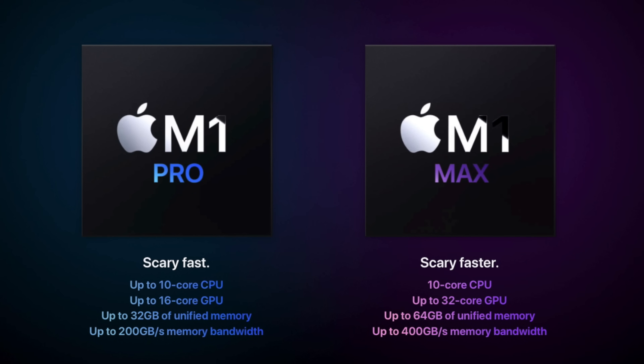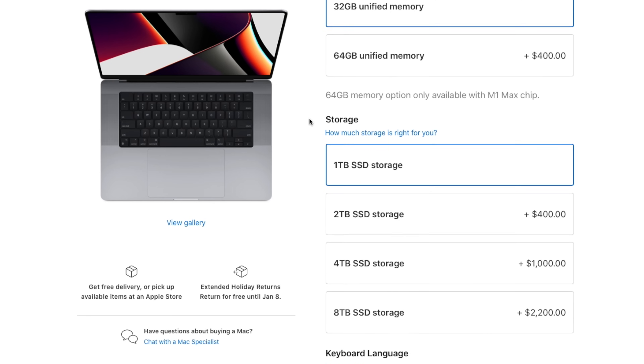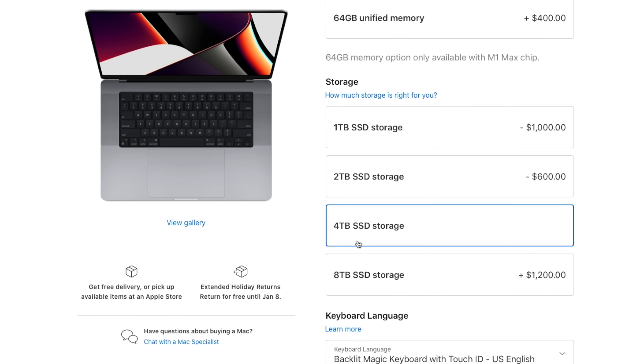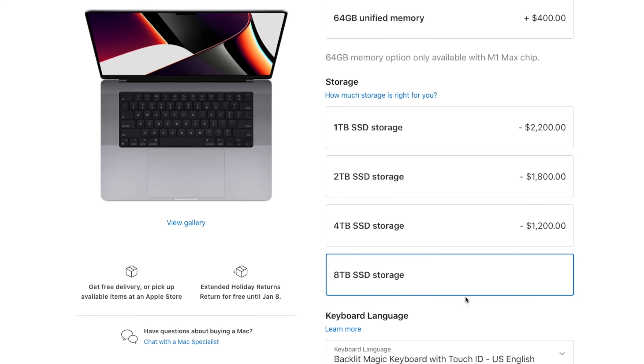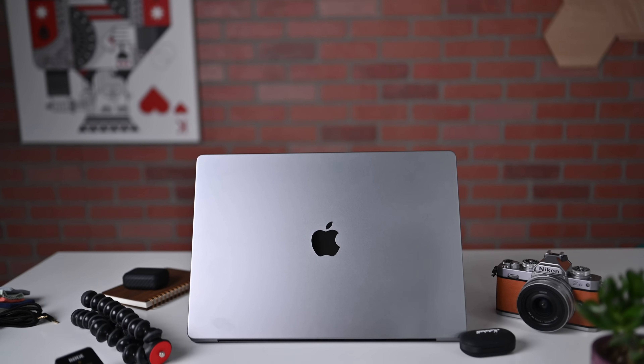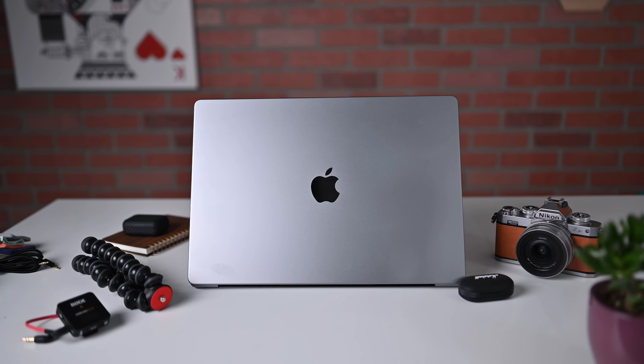Other than that, the M1 Pro and M1 Max are both 10-core CPUs, and you can have up to a 32-core GPU on the M1 Max. Internal storage ranges from 512 gigabytes on the entry-level model all the way up to 8 terabytes of internal SSD storage, which is blazing fast. It will cost a lot for that 8-terabyte option, but since you can't replace it after the fact, it may be worth it for those who use a lot of internal space and don't want to tote around external SSDs.